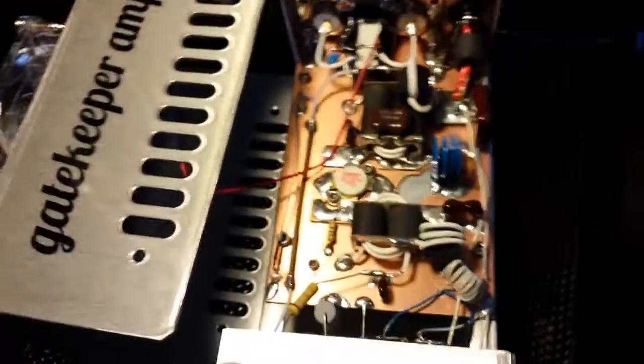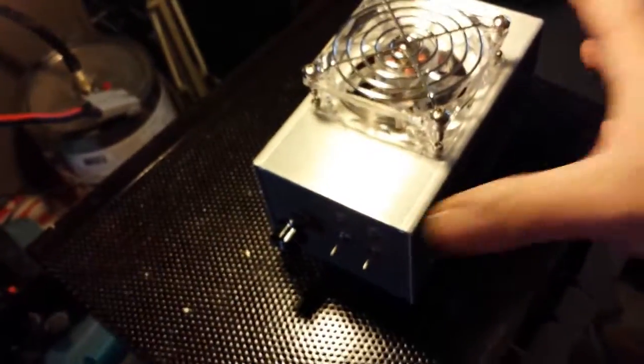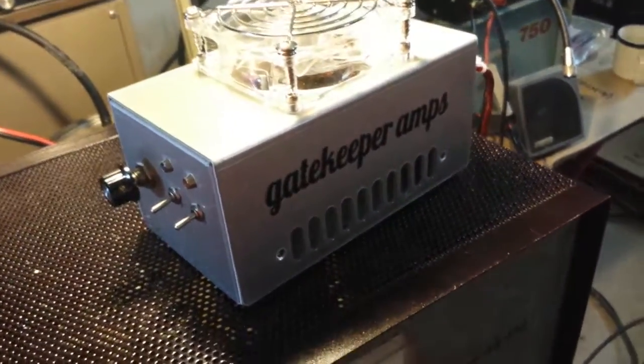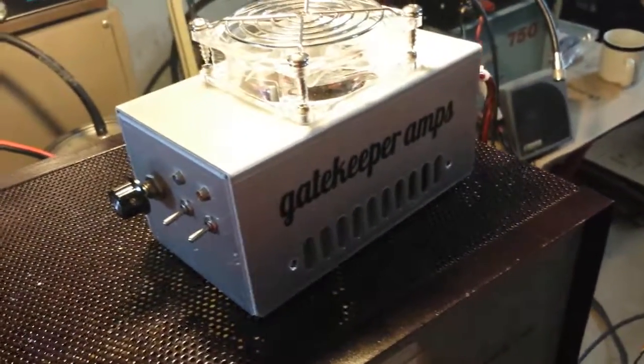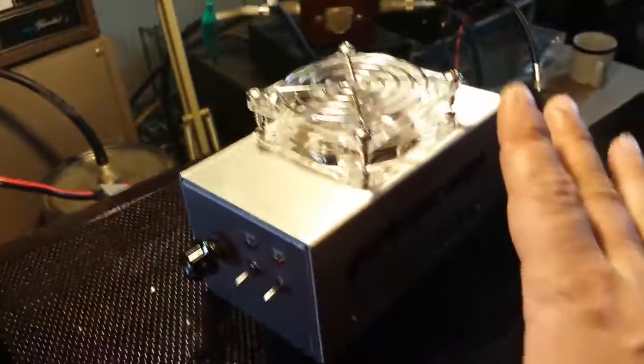Alright, y'all have a good one. Mr. Gatekeeper here — we're going to go ahead and start working on one of my personal buddy's little Dave Made 3-banger. We're good and gone. I would like to say, if anybody out there wants this exact amp — a good driver for a 4-pill or 6-pill, won't drive an 8 to the max but will tickle it pretty well — $145 shipped to your door. I've never given a price before on a video, but I've done enough of these now to know the price.